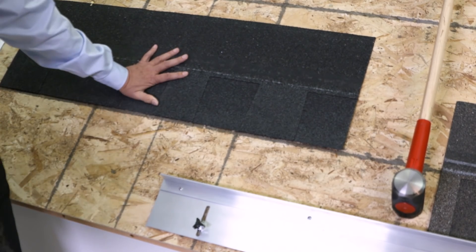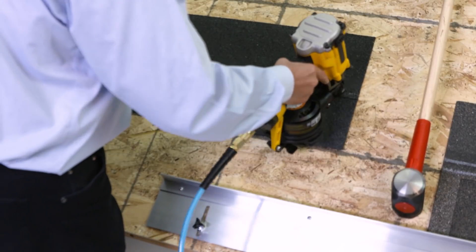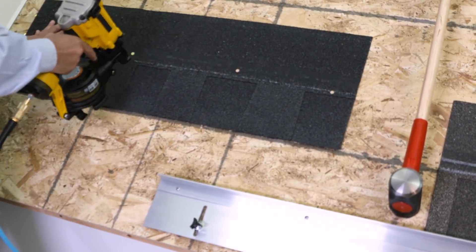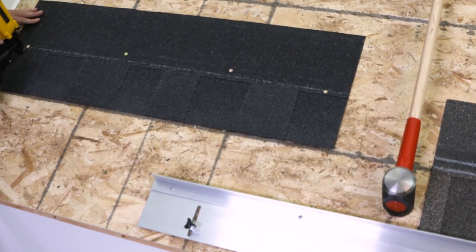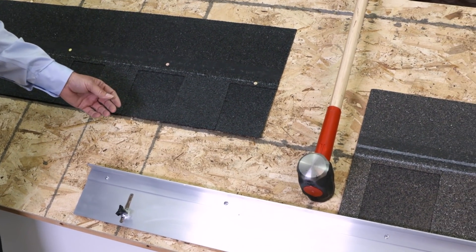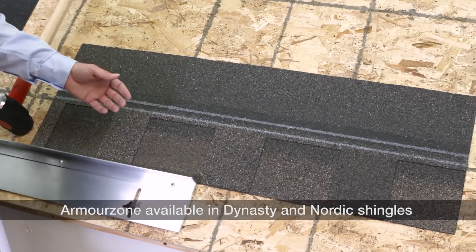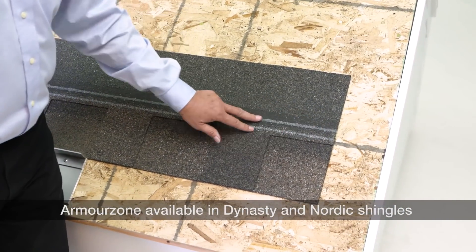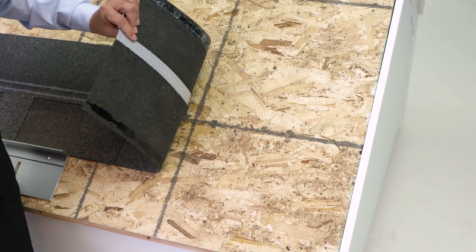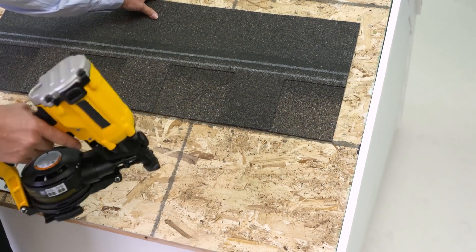So let's nail on our competitive shingle with this nail line here. We've got a couple of high nails — real-world nailing. Let's move across to the Dynasty. Here you've got the wider nail zone, not just a single line, and there's that reinforcement at the back. Same gun, same nails.